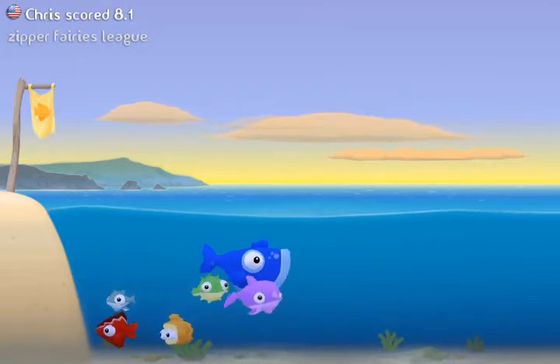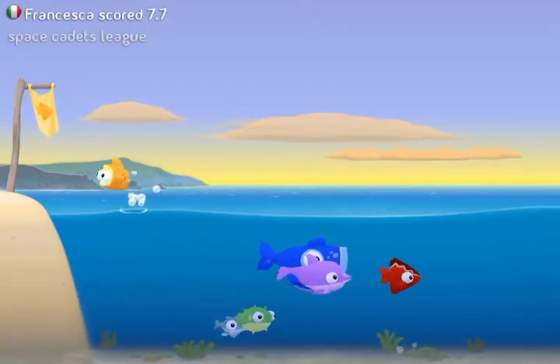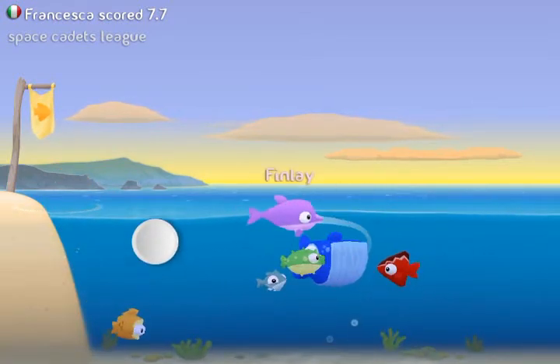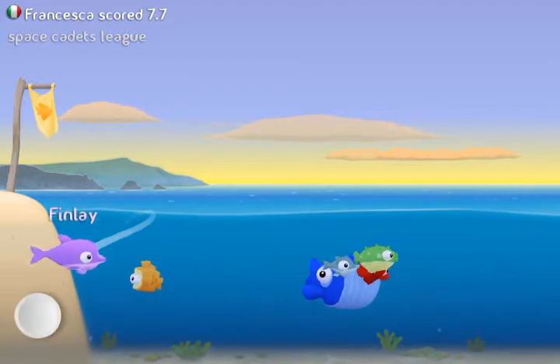The objective of this game is to skip as many fish as you can across the water and to get as far as you can. As you can see right here, there are six different types of fish and they all behave differently when thrown across the water.